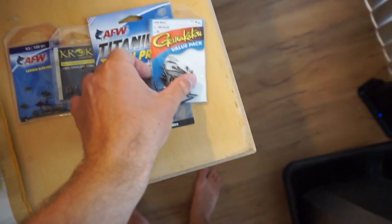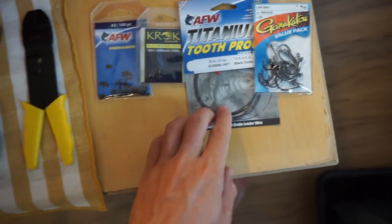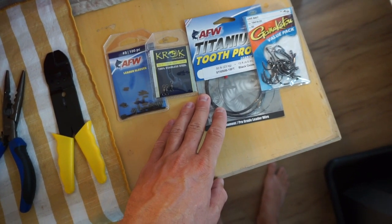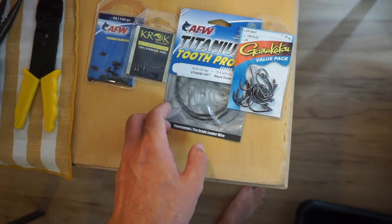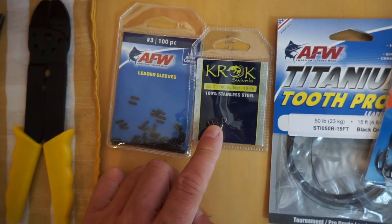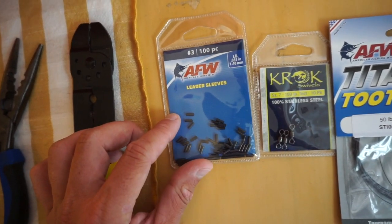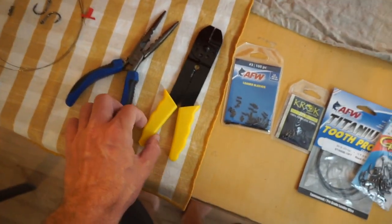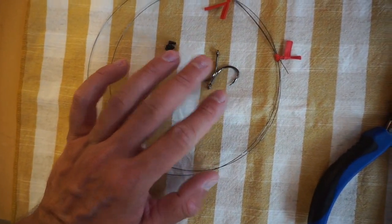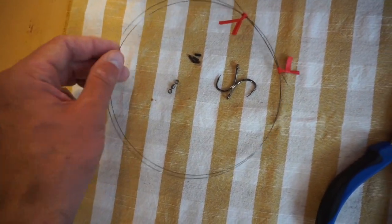We use small hooks — low profile but strong hooks — size 4 live bait Gamakatsu, 50 pound titanium wire. I don't use stainless steel; this is a nicer quality product and I end up crimping it anyway. Then larger size swivels — these are croc swivels, really nice, 180 pound test — and then size 3 leader sleeves, which are the crimps. You'll need tools: a crimping tool, pliers, and for each individual rig you need two hooks, four sleeves, one swivel, and plenty of titanium wire.